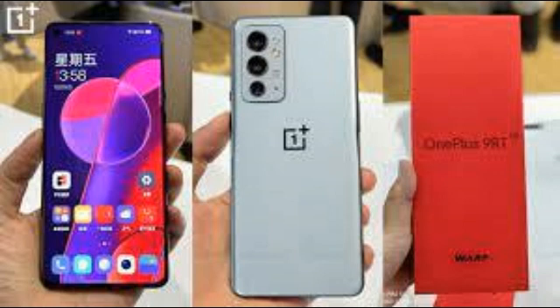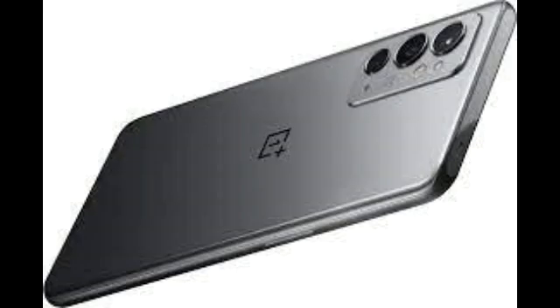We'll of course be testing all these claims during the full review. The OnePlus 9RT starts at Rs. 42,999 for the 8GB variant, and the price goes up to Rs. 46,999 for the 12GB variant.